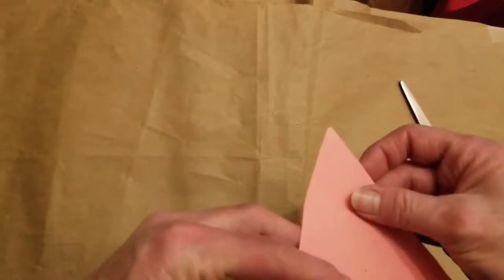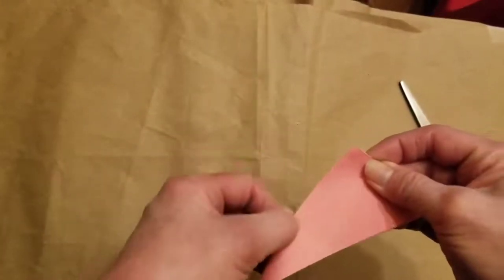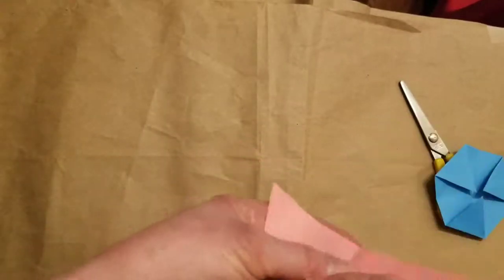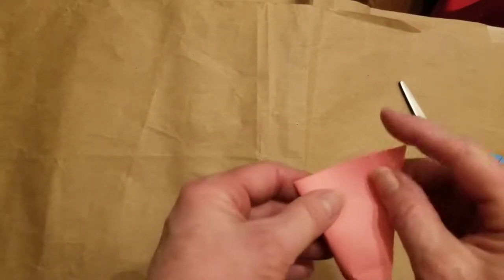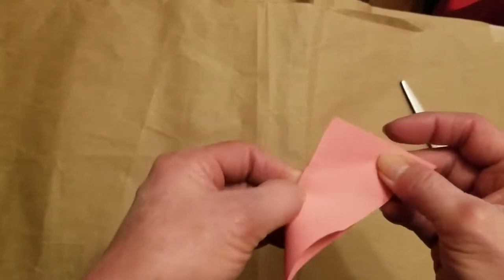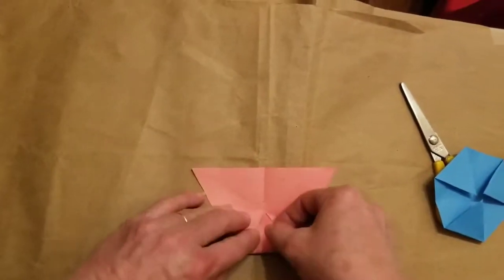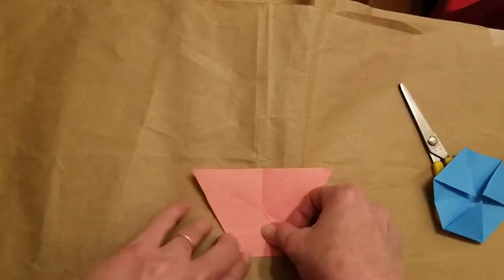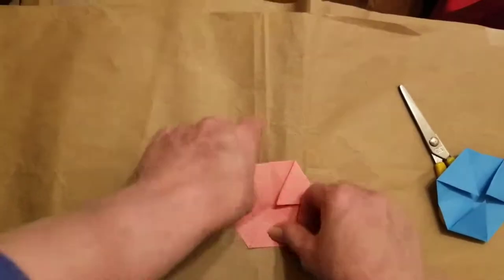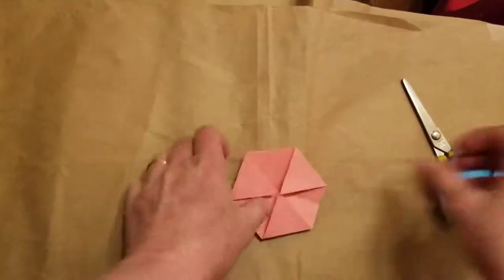Do you remember how we started? We folded the two corners together and marked the center. Then we picked any other two corners, folded them together, and marked the center so we get our X. Now fold each corner into that center point — into the center point, into the center point. Okay, now we have two of these.